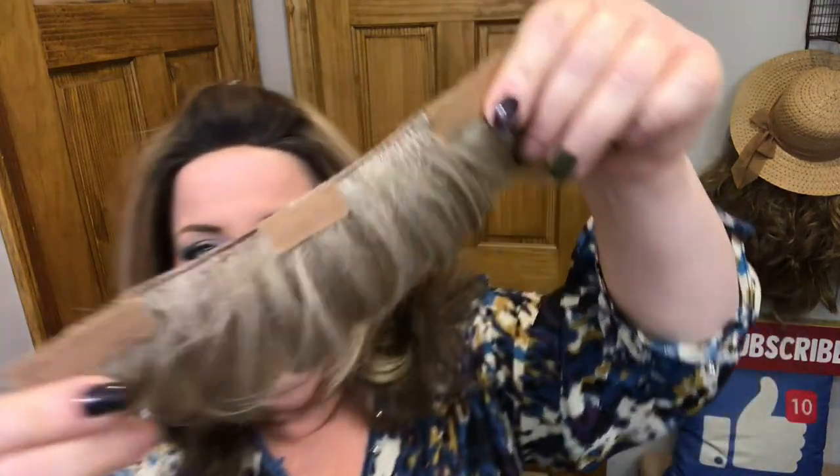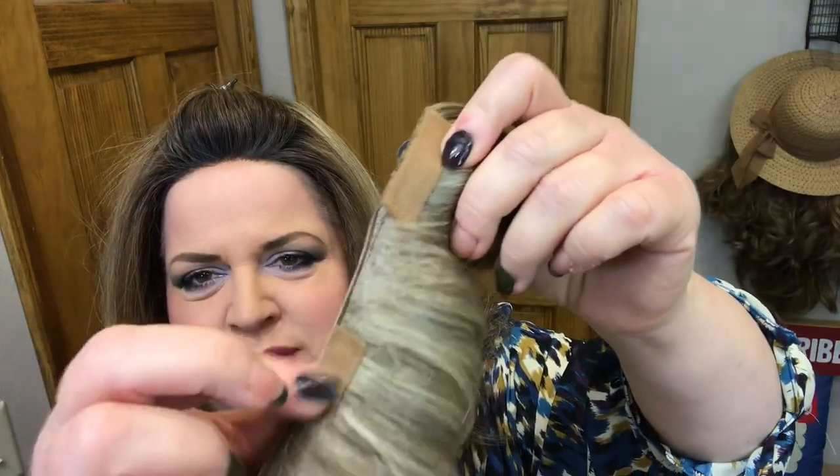I also ordered the bang piece, so let's take a look at that before we try everything on. Here's our bang piece — you can see it has the tape over the velcro. I think what we'll do is take that tape off so we can attach it to the headband, but I'm going to put the wig on first just so we can see what we're working with.